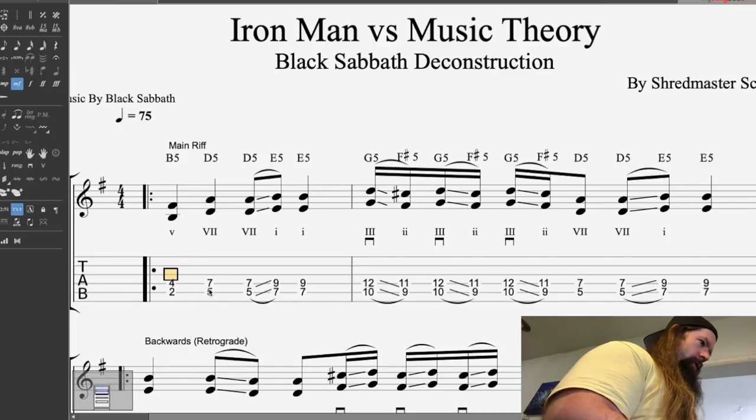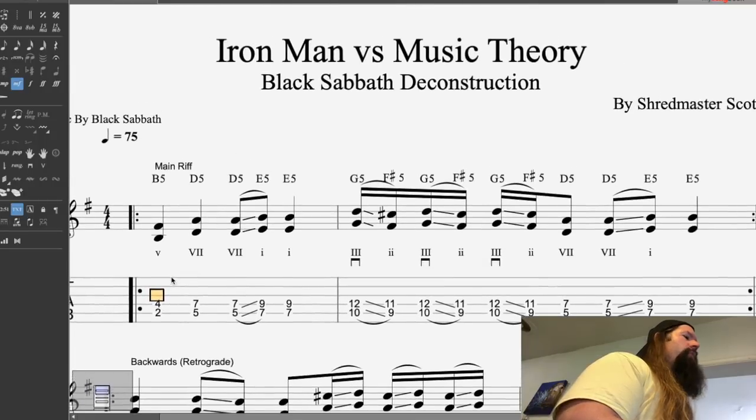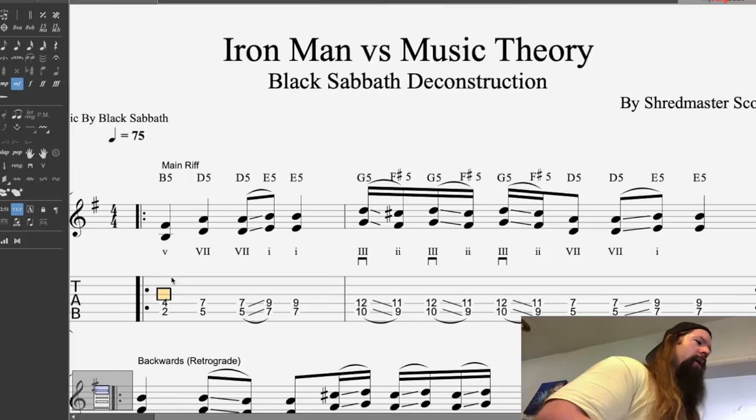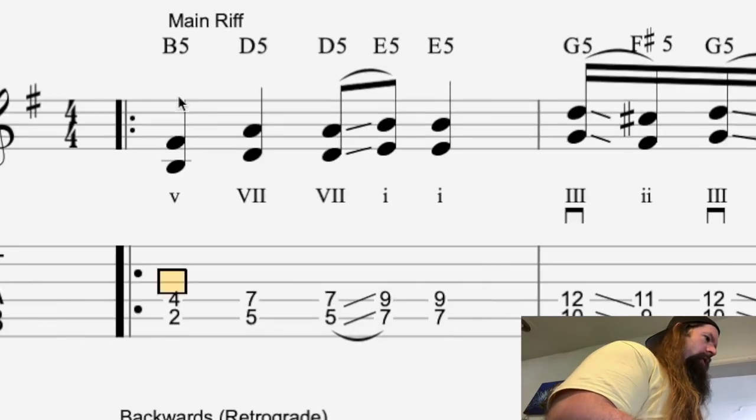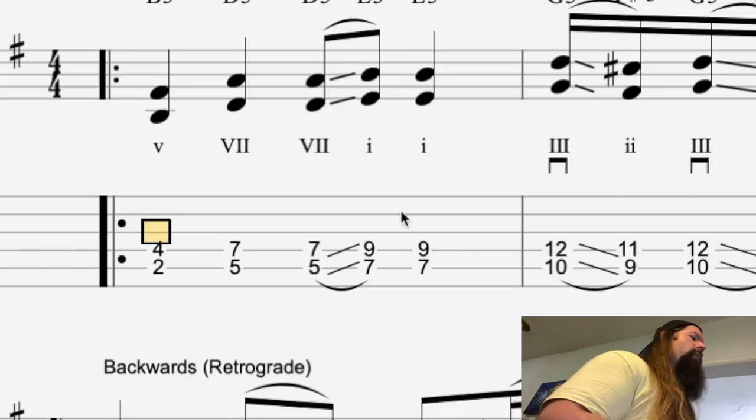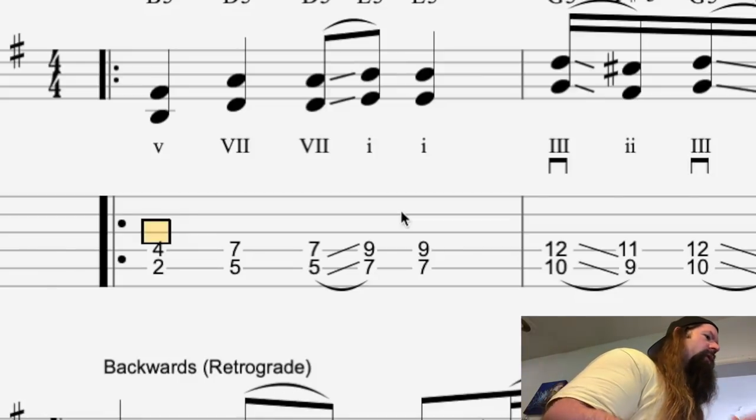Let's break down the riff in Guitar Pro here. A lot of people think Iron Man is in the key of B, which is wrong! It's actually in the key of E minor, which contains 1 sharp: F sharp. There's a series of power chords happening here, and I've got the Roman numerals listed below — 5 to the 7, and the 1 chord being the E5. Such a simple riff, but so powerful — Ozzy sings it.